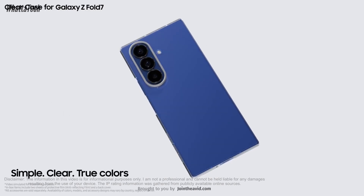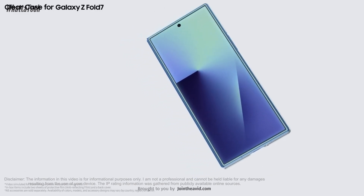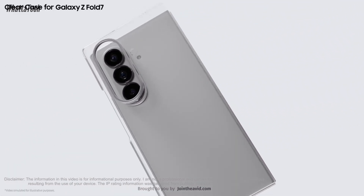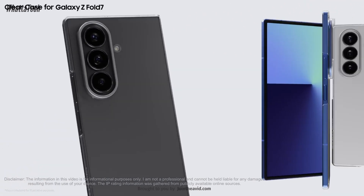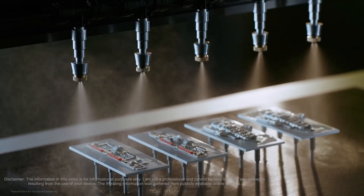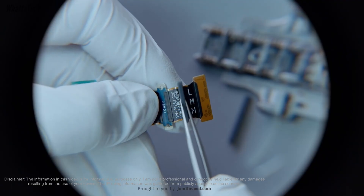Beyond that limit, it might not be able to handle anything and water will get inside and damage the device. You can shower with it but you shouldn't. Rain is fine for this device. You can go to the pool but you can't go swimming with it. All of these IP ratings are based on laboratory tests, so real-world usage may vary.